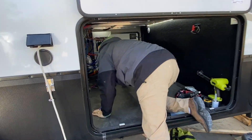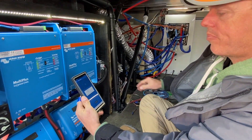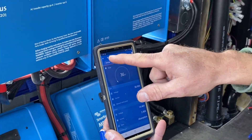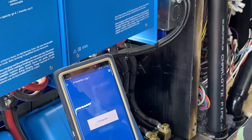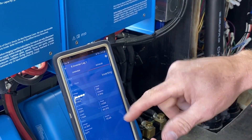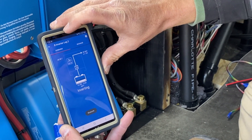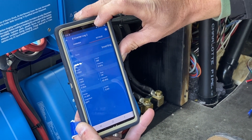Sounds like he's going to turn the convection oven on. He's actually also running the fireplace on high. Even though it's running, it's water pumping.